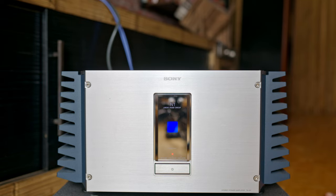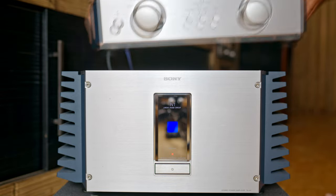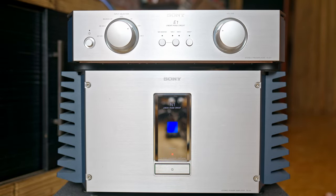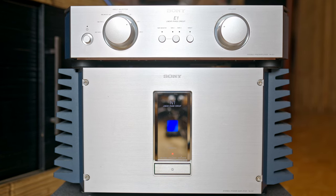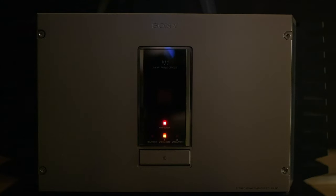This is the Sony TAN-1, which I reviewed recently. And this is its smaller sister, the Sony TA-E1. The TAN-1 is an impressive amp from 1999, but unfortunately it hasn't got what I'm looking for in an amplifier — the warm and sweet sound.